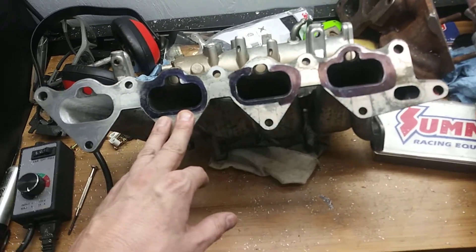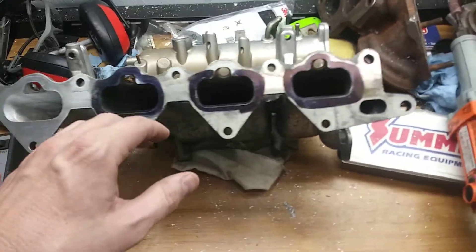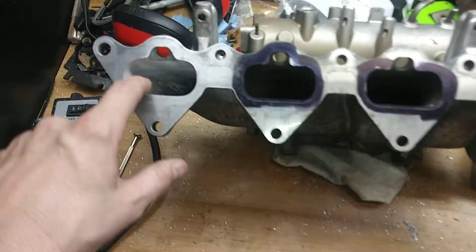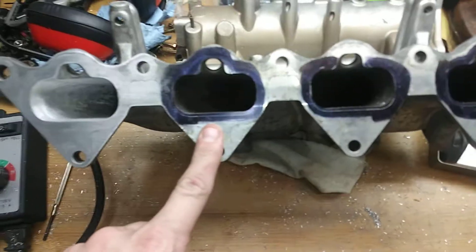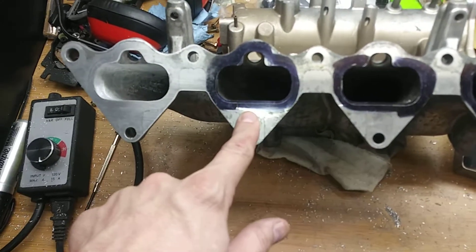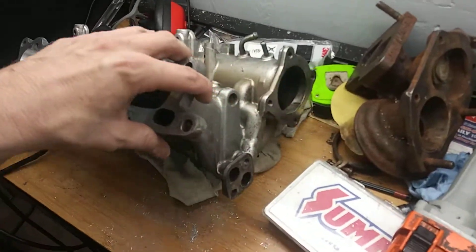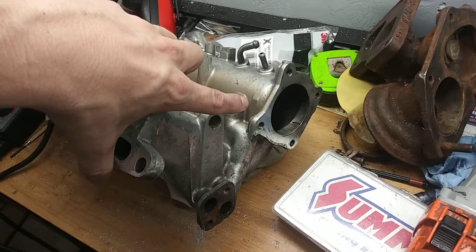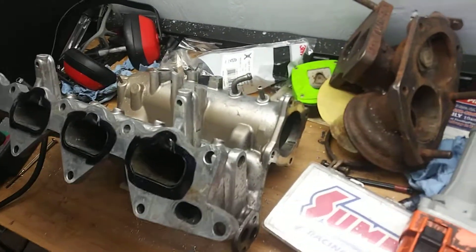So I picked up an extra intake and I started porting it. I took some measurements and I already did one port, so I don't have a before and after on the number one runner here, but I did take some pre-measurements on runner number two. I also took a measurement on the opening for the throttle body, and that measured 60.3 millimeters — so I'll just say 60 millimeters.